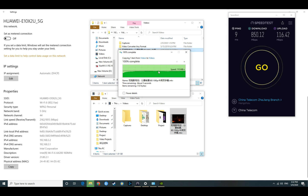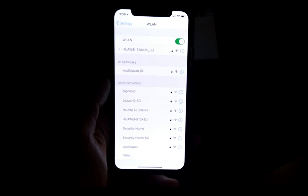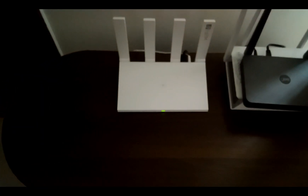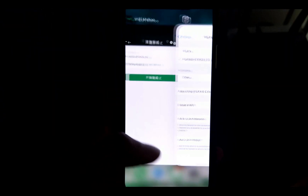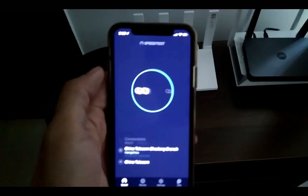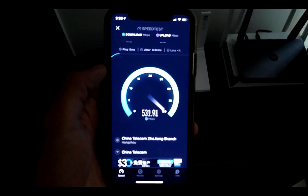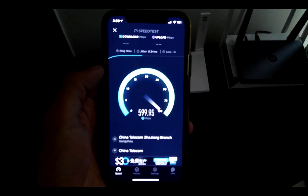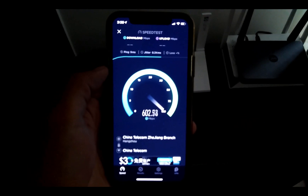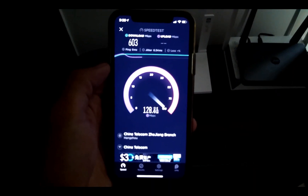Now we're moving on to the signal stress test. I've connected to the 5G network using the iPhone XS, so it's running on Wi-Fi 5, not Wi-Fi 6. First is the speed test, and we're getting around 600 Mbps — almost the same result as the X3 Pro.